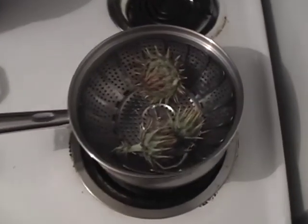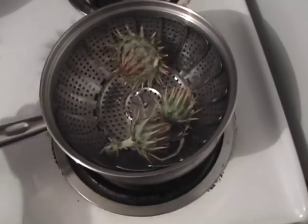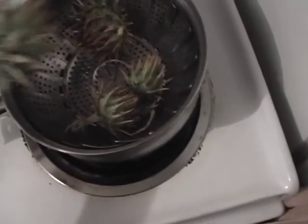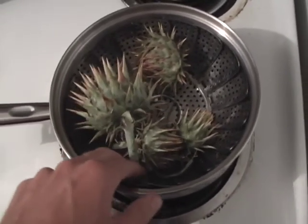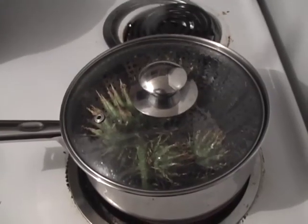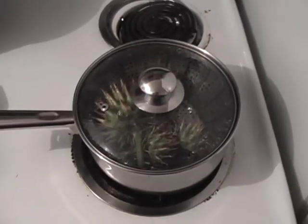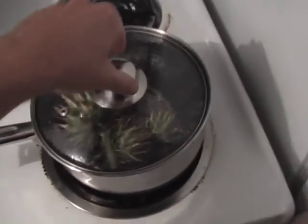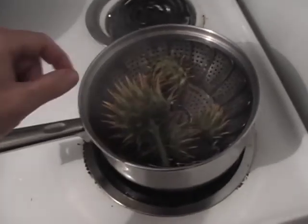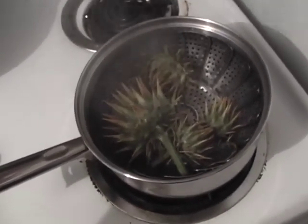We've taken the artichokes back to the kitchen and we're just going to steam them up. It's just a simple steamer in a pan with a little water in it, and throw in a mix there of big ones and small ones, carefully. The way that I test to see when the artichoke is done is I take the top off and then I just tug at one of the pieces as if I were going to eat it.